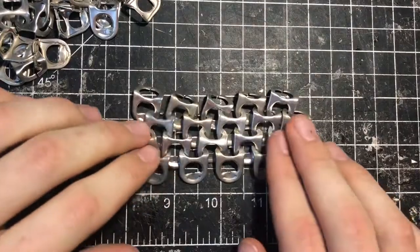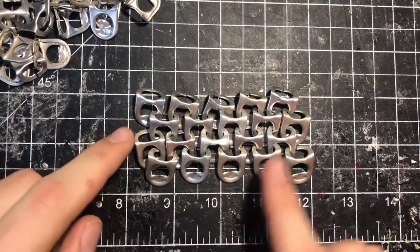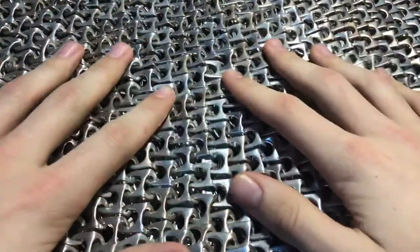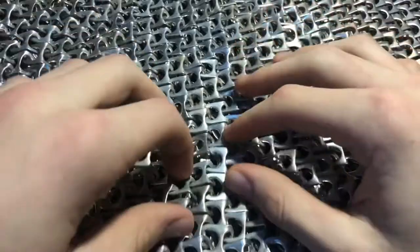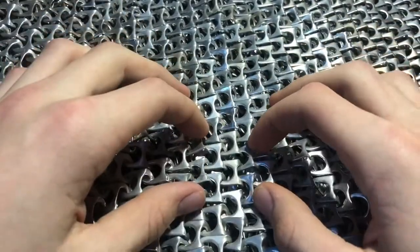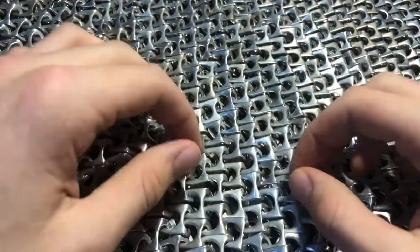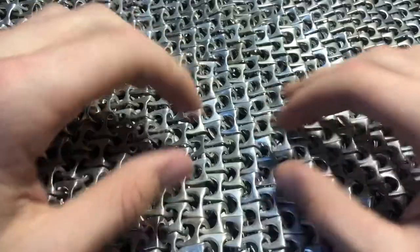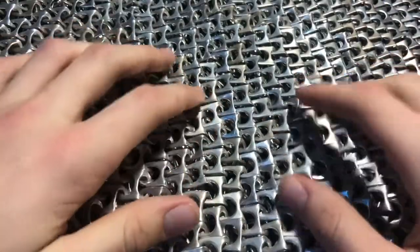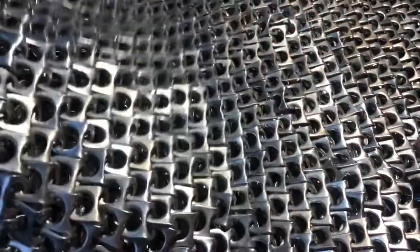You can just continue to keep linking them together at the bottom and at the corner, and eventually you'll have a very large sheet just like this. It will get confusing at some points — you're going to see some random things connected to each other. All you have to do is take apart that weird cluster of soda tabs and start over, reorganizing yourself. Eventually you'll have these very large sheets.